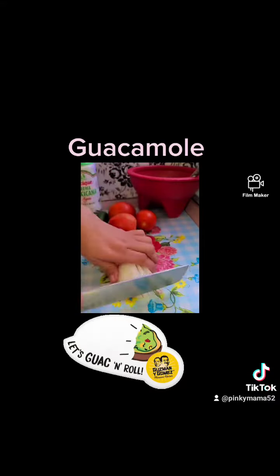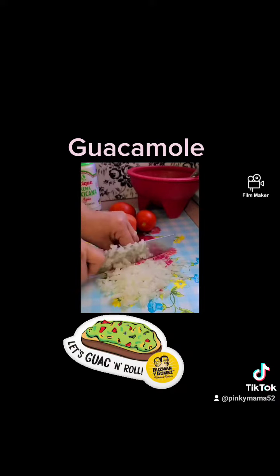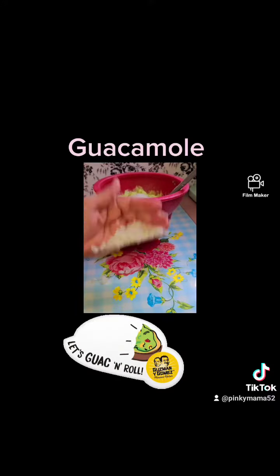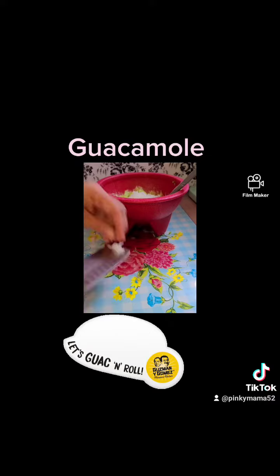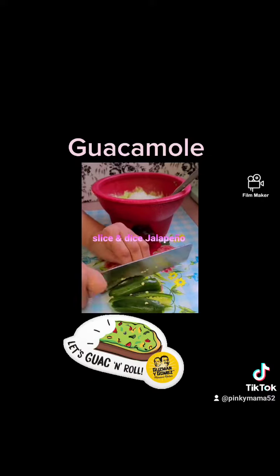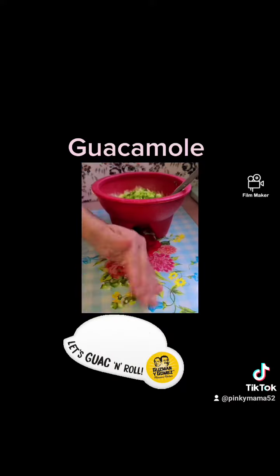Slice and dice your onion and add your onion to the bowl. Slice and dice your jalapeño and add that to the bowl.